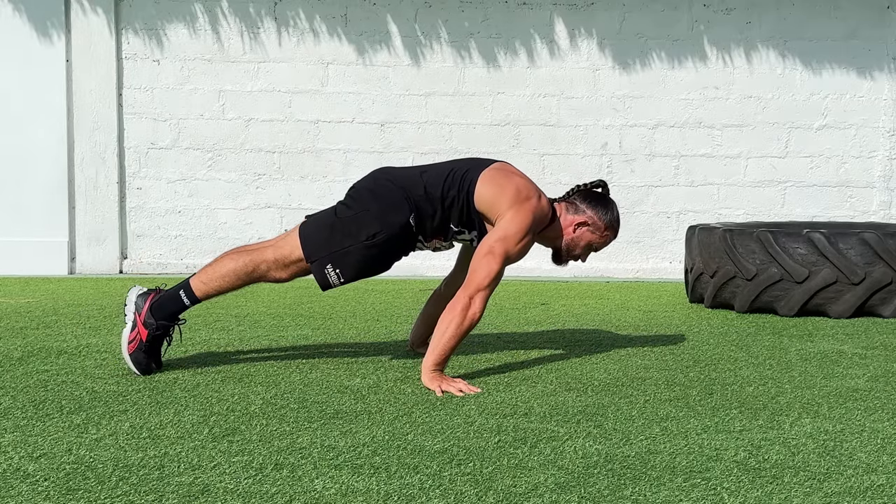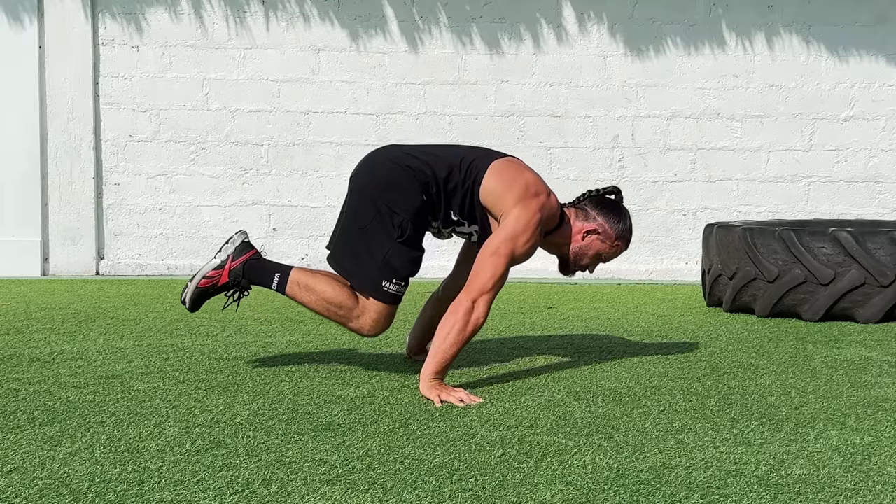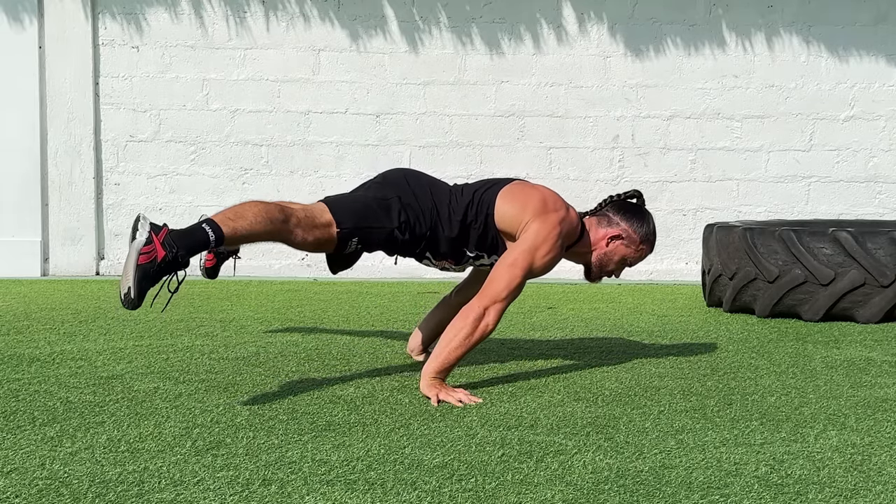I recommend mastering each position until you can hold it easily and feel your body, then move to the next progression. For example, tuck planche — when you can hold it for 15 seconds, move to the next progression: advanced tuck planche. Step by step to the goal. Another very important piece of advice: follow periodization and have a deload week.